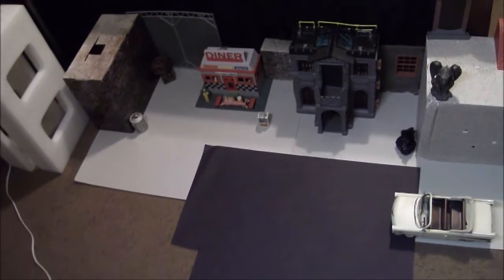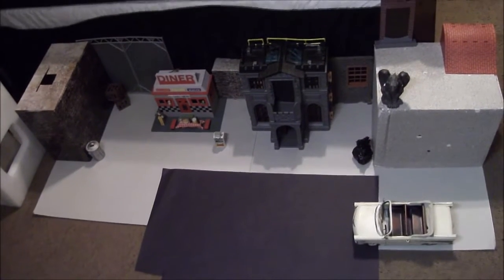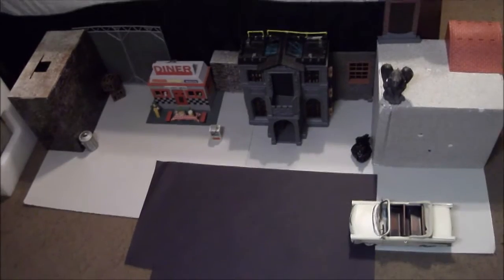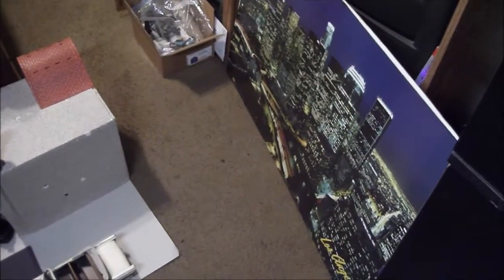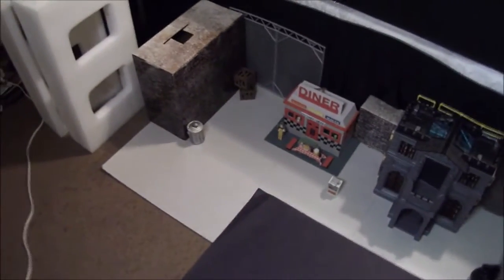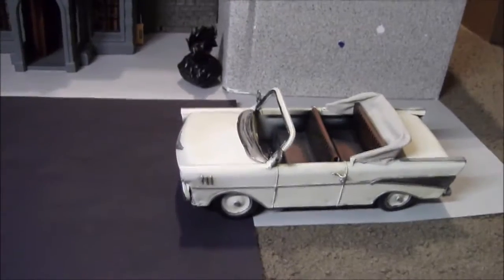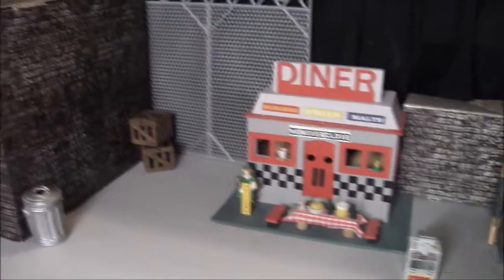Here we go — I have the setup here, basically the street with a couple of buildings and stuff. You can see this is my room. Got the poster over there for the city background, so this is the actual scenery where everything's gonna take place on my computer with the music going. We got the car there to make it look legit.